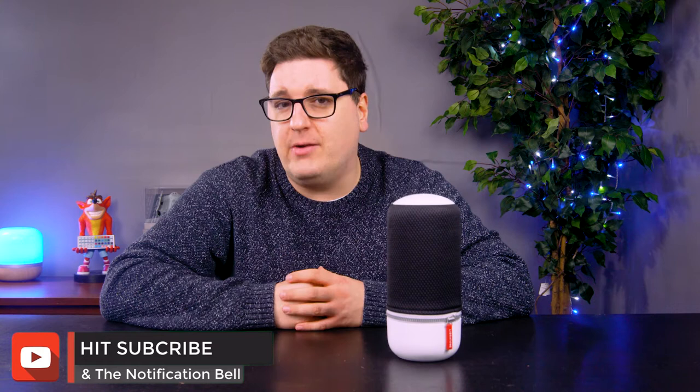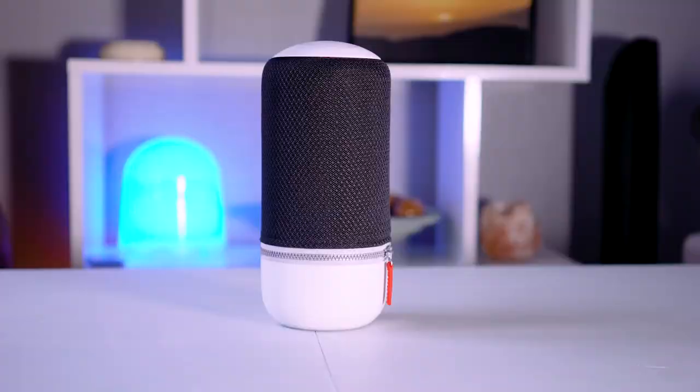Libretone are back on the scene, especially here at Camtech Nuovo. It's been a long time since one has graced our desks. We loved their speakers the first time around, and now their second generation speakers are here, we thought we'd check out the new Libretone Zip Mini 2.